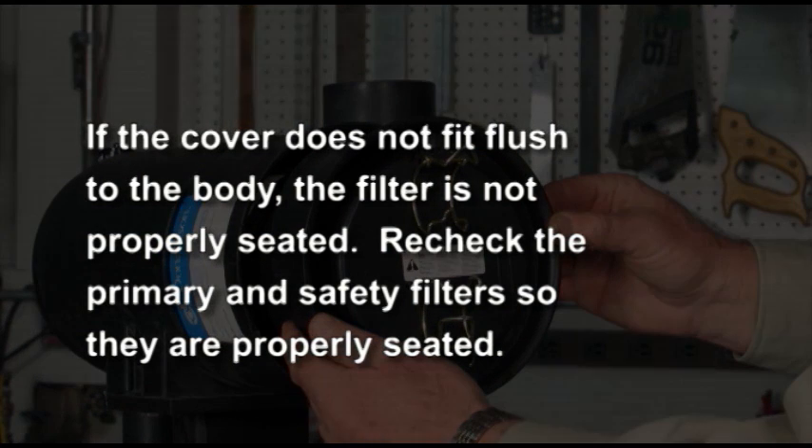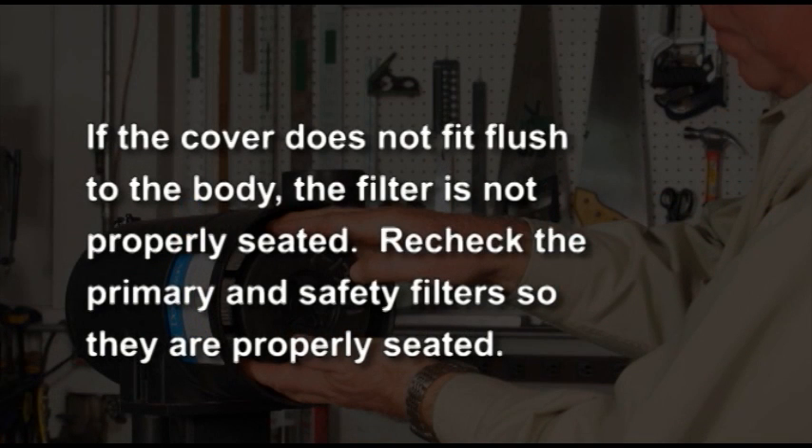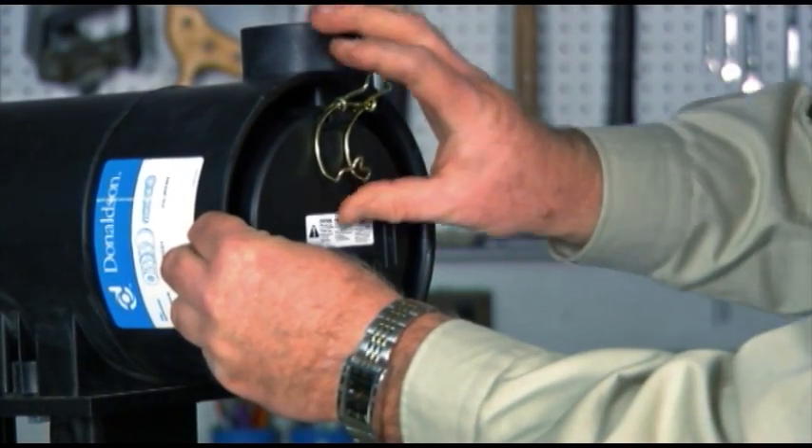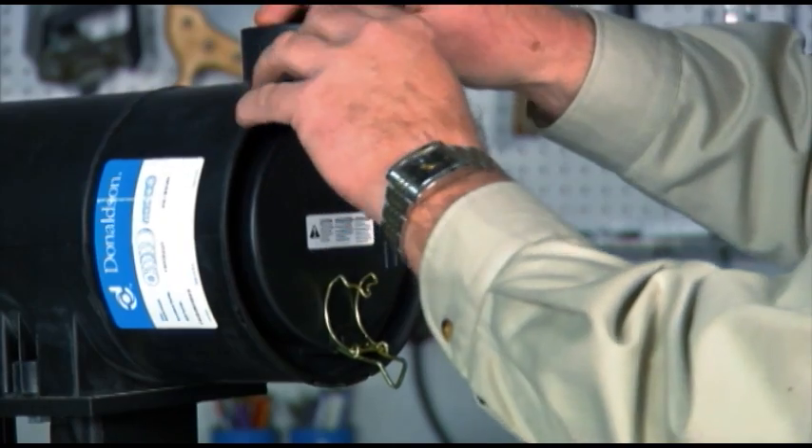Application note: if the cover does not fit flush to the body, the primary filter is not properly seated in the housing. Re-check the primary and safety filter installation following the proper installation procedure so they become fully seated. The cover will then go on easily. Re-fasten the latches which secure the cover.